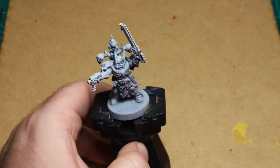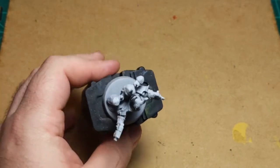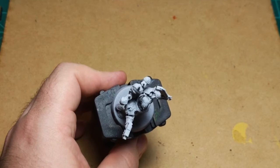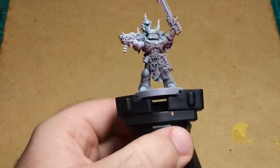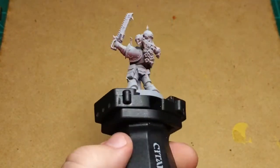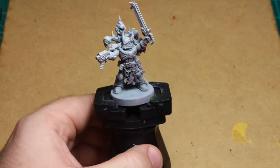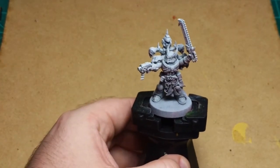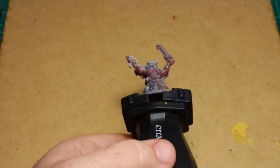I primed this guy zenithal, as you can see. I sprayed him all black, then I sprayed him from above with Gracier — probably Gracier — and then I sprayed him from underneath with a Rust-Oleum Red Primer. So he's got three colors on him. From this direction he looks shaded like a normal zenithal, from up here he looks pretty white, and from here he looks red.